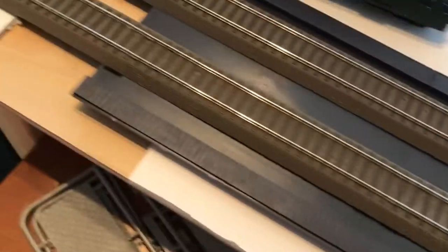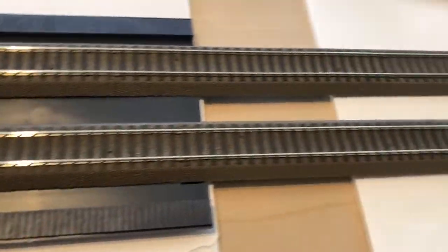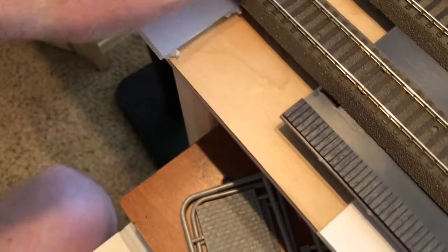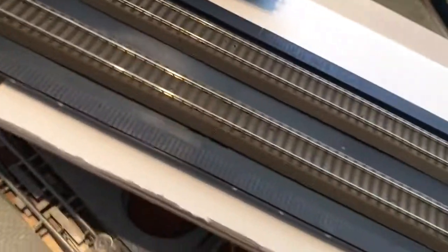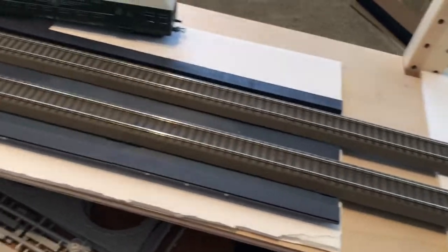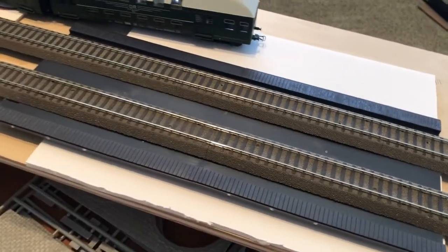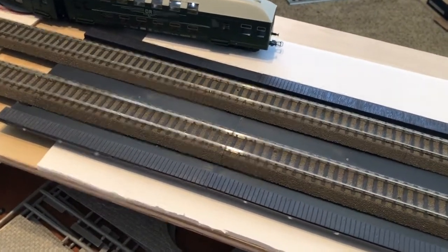And that's going to be my next project. Now that I have this, I can put the track down and install these things. One of the reasons why I chose the Trix track is pretty much because it's made by Marklin, and it guarantees that most things made by other manufacturers are going to be catering towards the Marklin track, so it makes things a little bit more standardized.